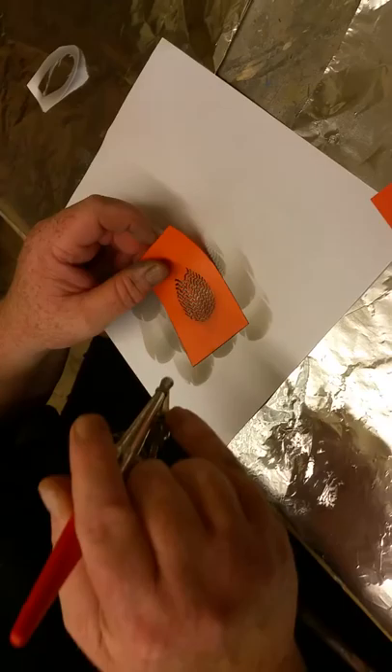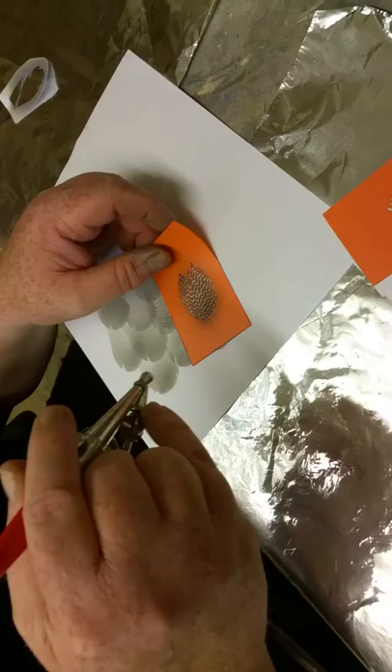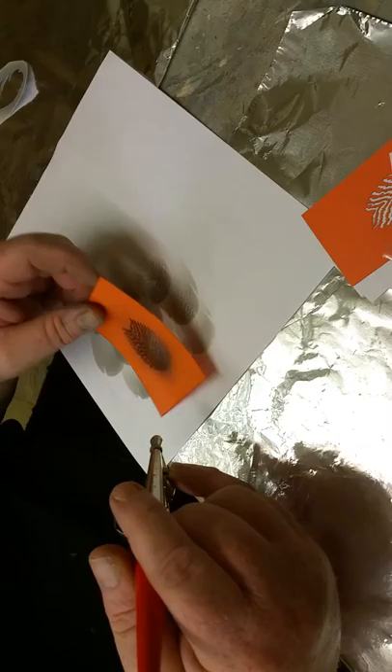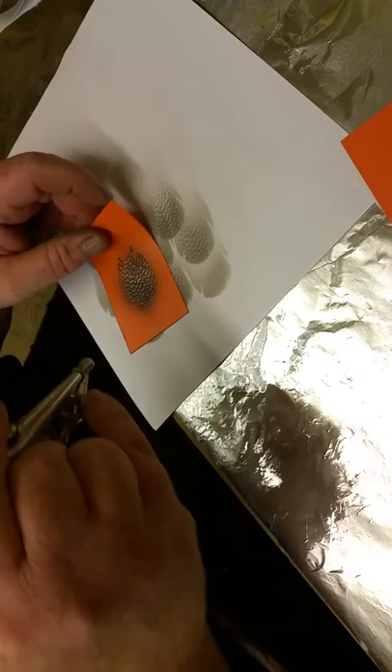I teach seven classes a week and I have a lot of retirees who just don't see that well anymore, or they don't want to take the time to paintbrush-vermiculate. This stencil has made their lives a lot easier — where they would not think about doing a vermiculated bird before, now they will with this stencil.